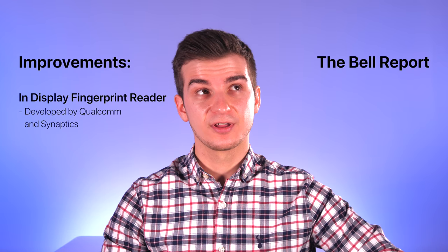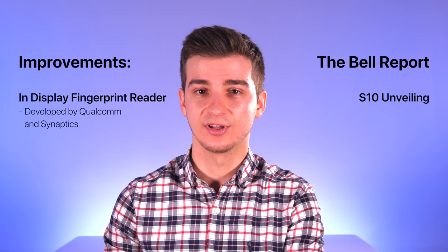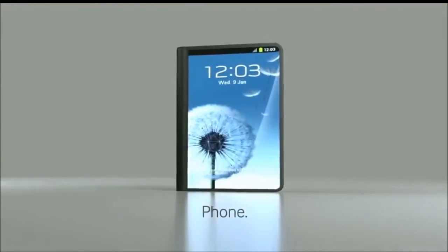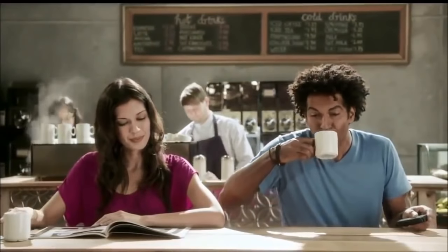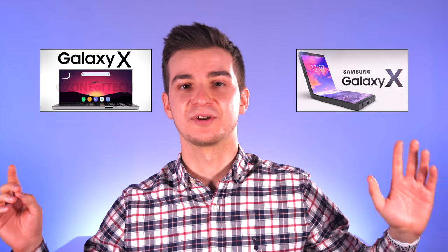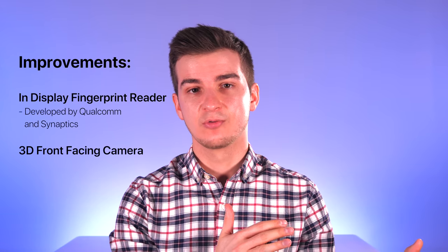Speaking of reports, Korean news site The Bell — which has been a really reliable source for smartphone leaks — reported that the S10 would be unveiled in January 2019. Then the Galaxy X, Samsung's big foldable smartphone project, would be unveiled in February 2019, which is the phone I'm most looking forward to. I cannot wait to see how it looks and, more importantly, the size of the device before and after unfolding.